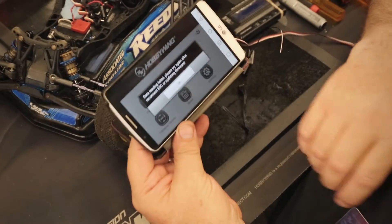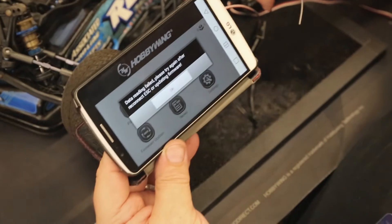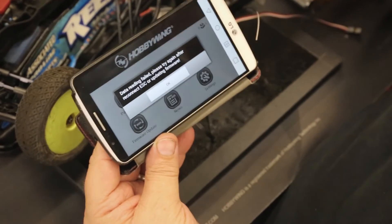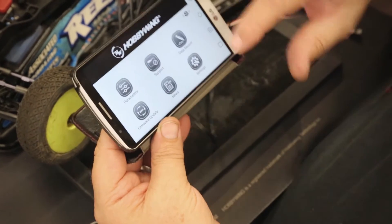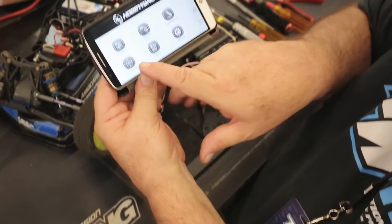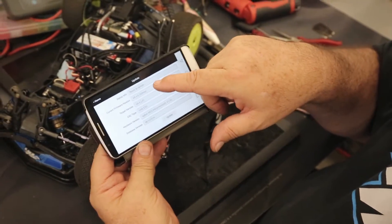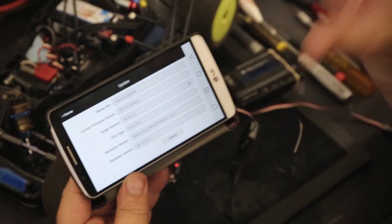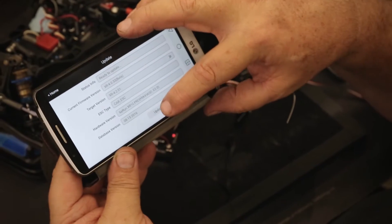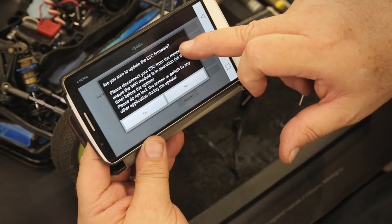The first time you do this — and this is important — if you hit 'parameter' you're going to get a data error. You're getting the data error because we have the new device, we have the new software on the Android or Apple phone, and now we have to get the latest software on the speed control to be fully compatible. So I'm going to come down here to 'firmware upgrade' — you can see I'm on an old beta version and I need to be at version 4.2.